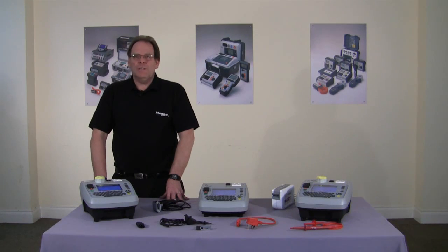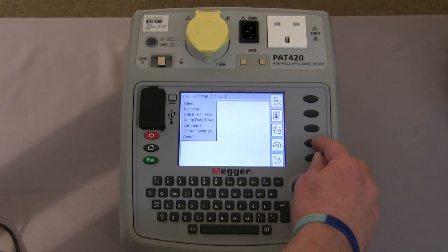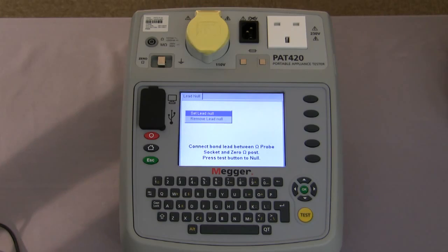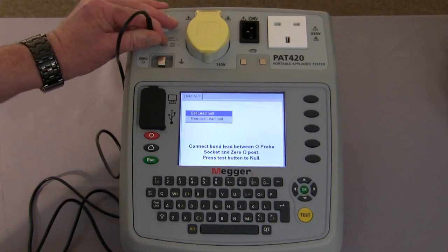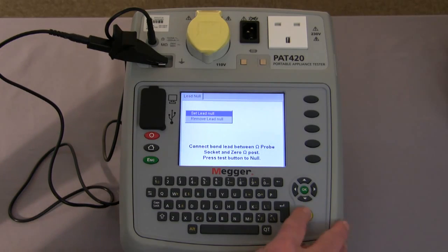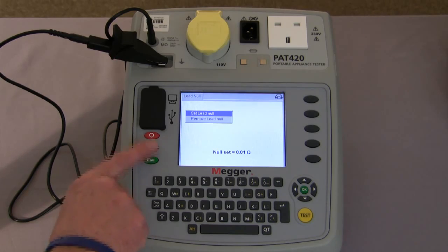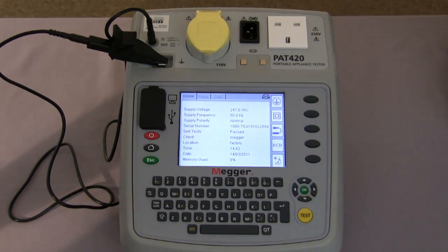Before we start testing we need to null out the earth bond lead. Using the navigation keys we move across the screen to setup and then using the hot key this takes us into the lead null. We connect the lead to the tester and to the null post as instructed on screen, then press the test button to null the lead. As you can see from the display we have a reading for what the lead is set to and an indication that the lead is null to the tester. Even when we return to the home screen, the information tells you that the lead is null.